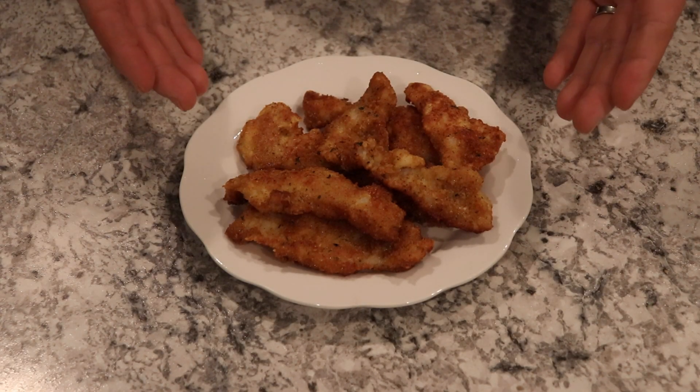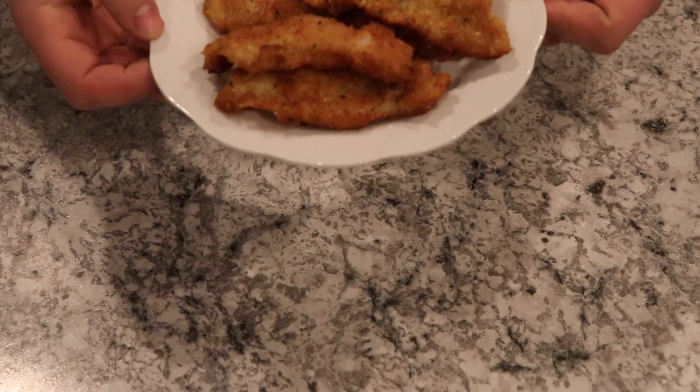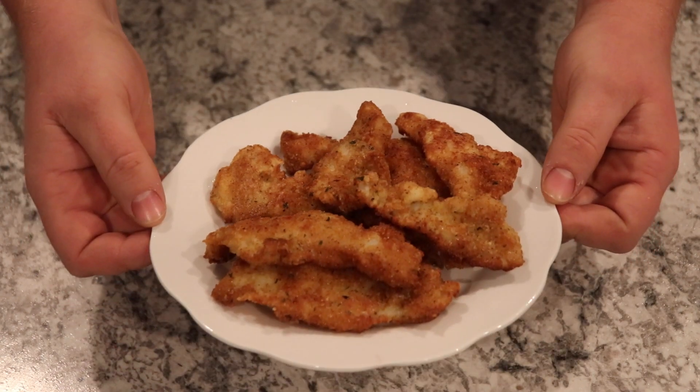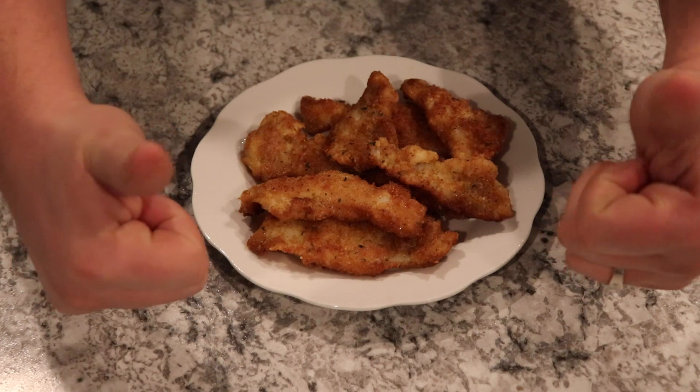Alright guys, so when all is said and done, it's supposed to look like this coming out of the frying pan — nice golden brown, ready to eat. This will serve about one person, so perfect. It's all done.